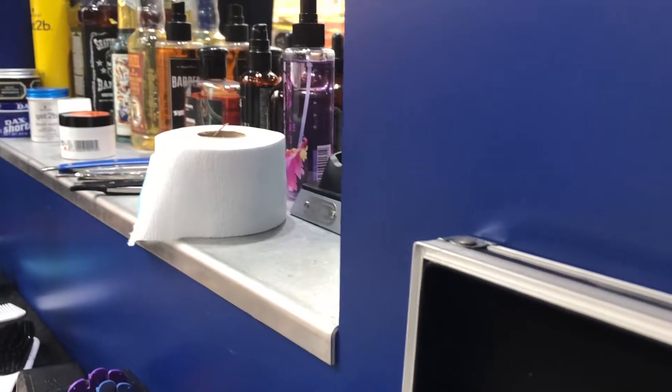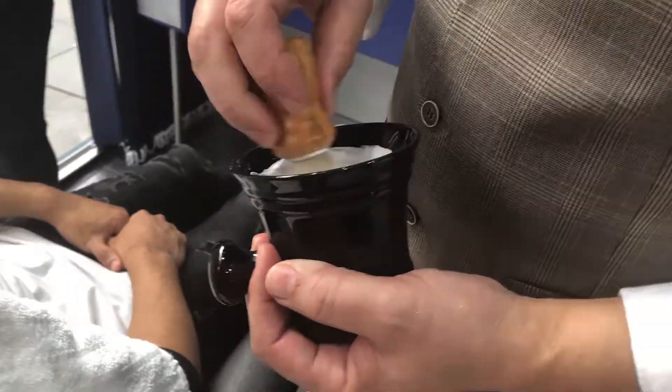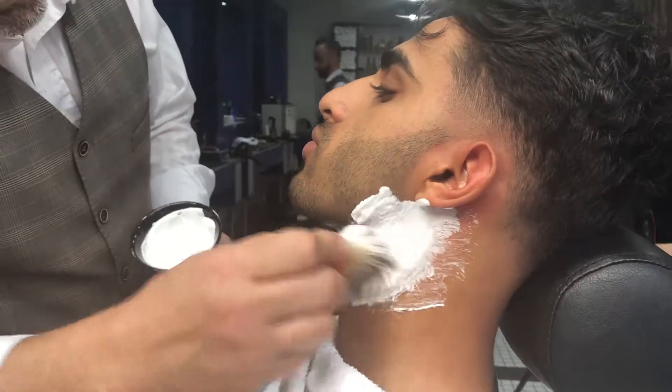The beard was not forgotten here. Starting out on the neck, the barber applies shaving cream and creates a defining line as to where the stubble will start, creating a clean, crisp look.